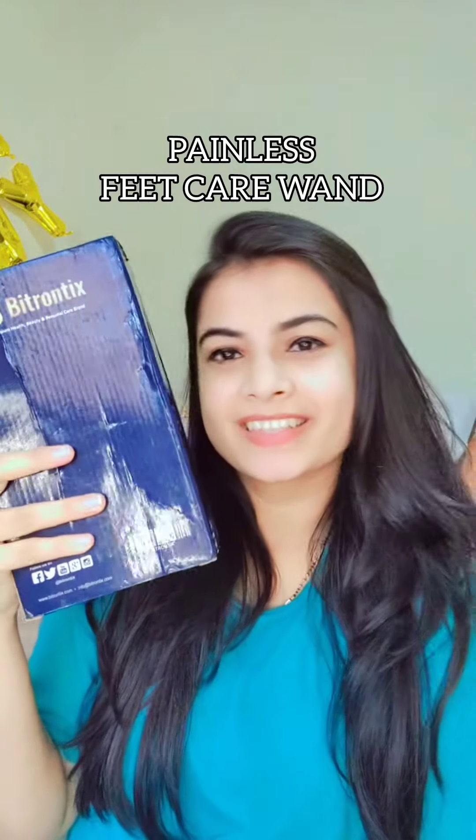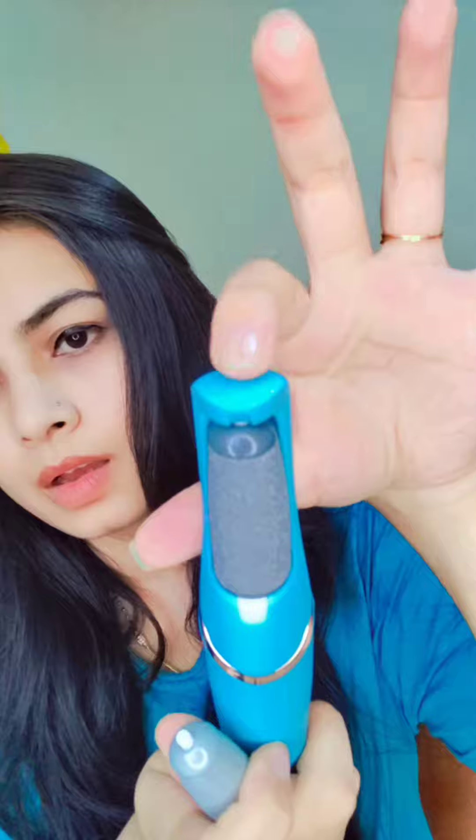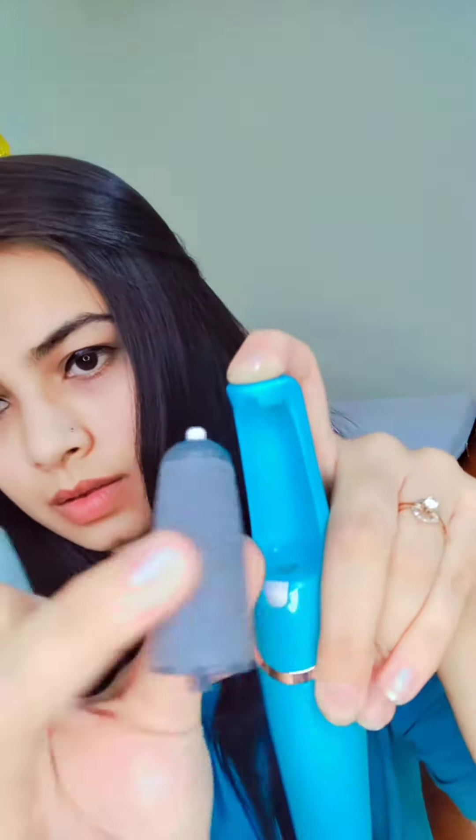It is a painless feet care band. Let's see what's inside. We have a box, inside it a pouch to carry, and an instruction sheet. Then comes the main product — look-wise it is so sleek. It comes with a charger and a small brush to clean it. It also comes with a refill; to change it you just press the upper button and it removes, then you can swap in another one. It is so easy.